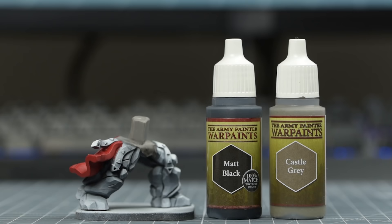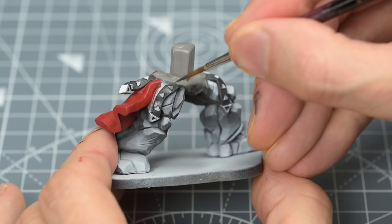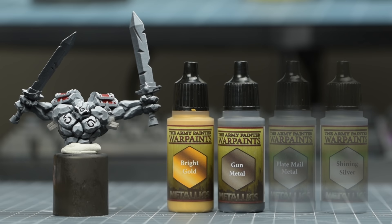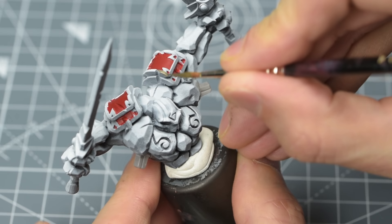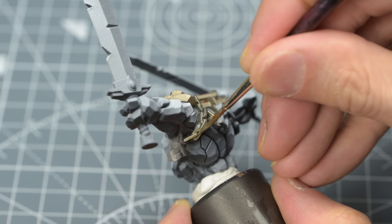For the leather straps, I'm going to use an equal mix of Army Painter's Matte Black and Castle Grey. I find these paints to be a little less thick, so require less thinning with water. I'm now going to paint all of the metal areas apart from the sword blades, and you could use any metallic paint you like here depending on the scheme you've chosen. To achieve the tarnished bronze look that I'm after, I'm using an equal mix of Army Painter's Bright Gold and Gunmetal. As well as the trim on the spaulders, I'm also using this for the sword handles, chains and the belt.